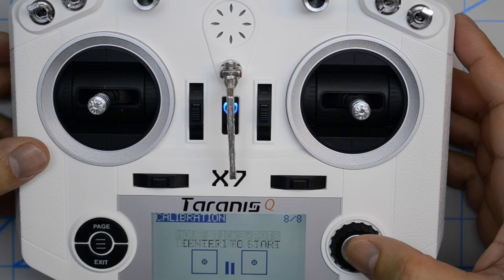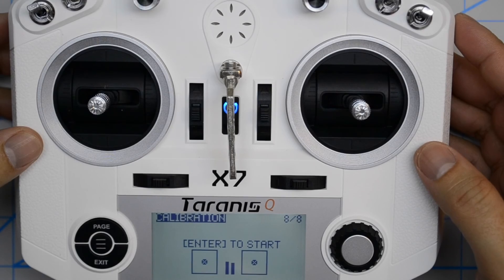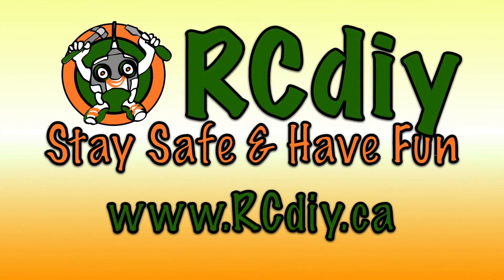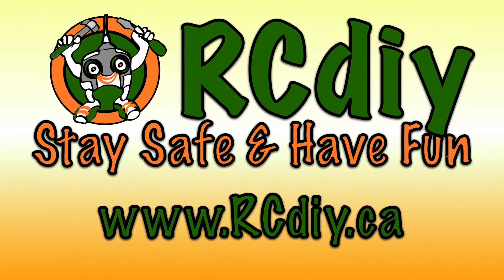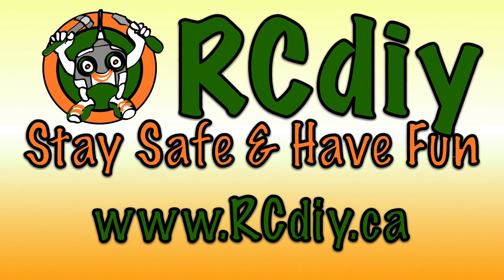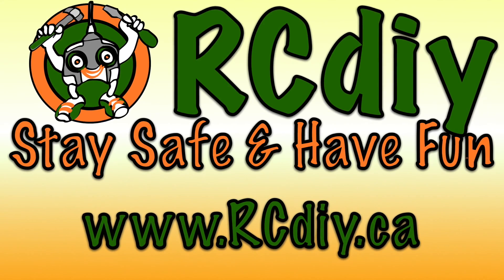Press enter when you're done and that's it — that's the end of the calibration procedure. This video is accompanied by a blog post whose link can be found in the description below. To support this channel please like, subscribe, and follow the links below.